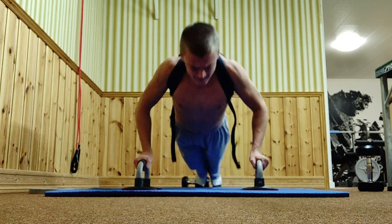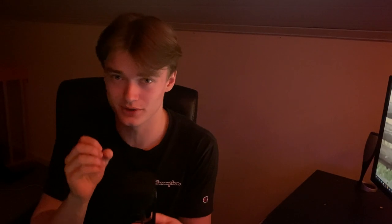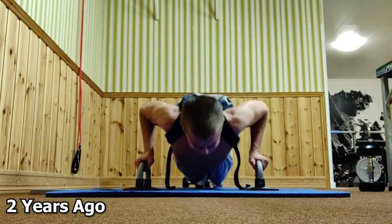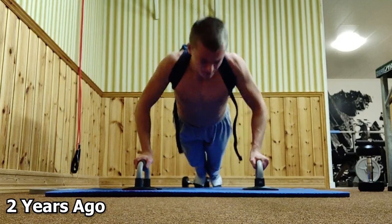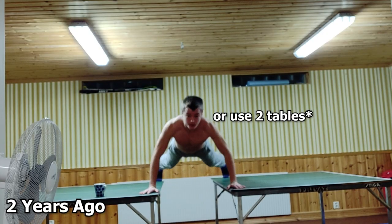Just as with dips, you can use a bag to progressively overload push-up exercises. Also, if you have some wrist pain like I do — sometimes my wrist hurts so much I can't even put my hand to the floor — get some sort of parallettes. These have helped me so much with wrist pain, and they also give you an extra stretch on your chest, which results in greater muscle growth. You can also stack books on top of each other to get that stretch.